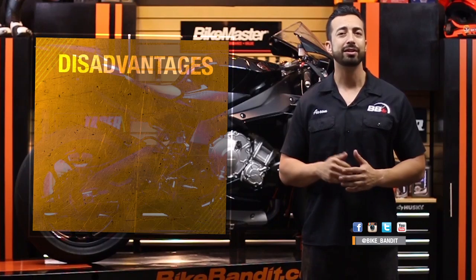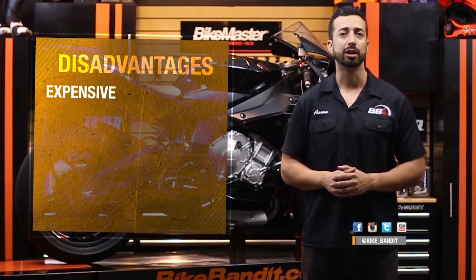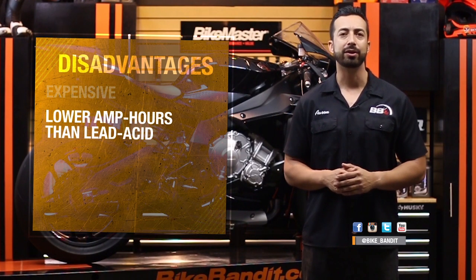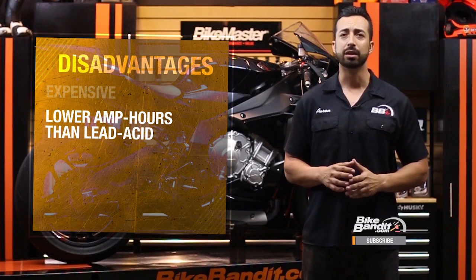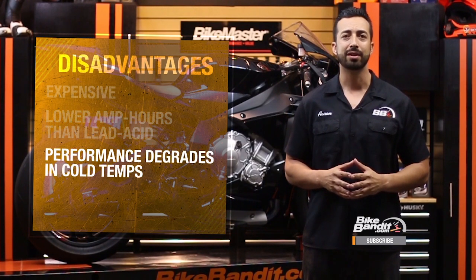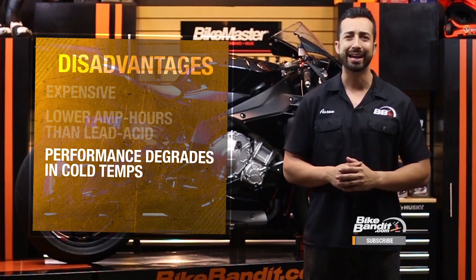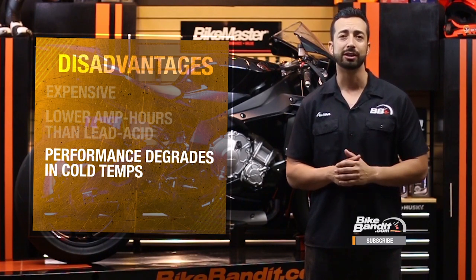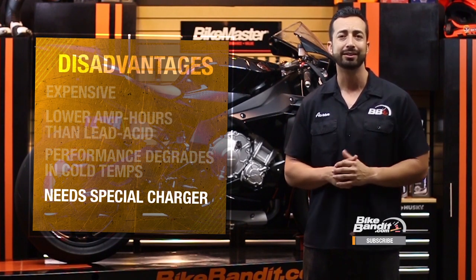All this technology comes at a price of course. Lithium batteries range from about $100 for a Bike Master all the way up to over $200 for a premium brand like a Shore Eye or a Ballistic. They also have lower amp hours than lead acid batteries, so if you have a bike with a lot of parasitic draw — bikes with a lot of electronics are usually the worst offenders — they will drain a little bit faster. The biggest thorn in the side of many lithium users is cold starting performance: at under 40 degrees or so, lithium batteries tend to get sluggish and have to be warmed up manually, usually by running the headlights for a few minutes. Although it's possible to charge a lithium with a lead acid battery charger, you really should buy a battery-specific charger, which is an additional expense.